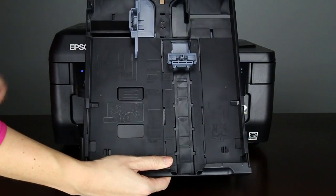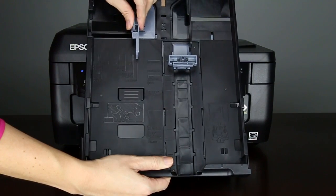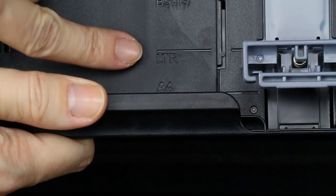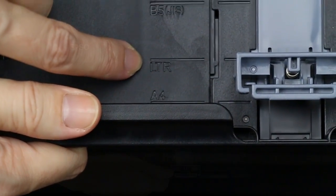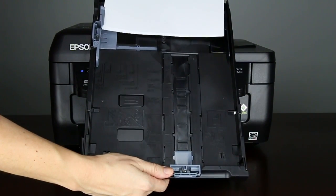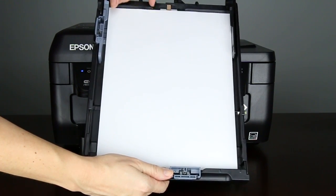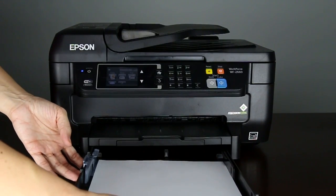Pull the paper cassette out of the printer and expand the edge guides. Make sure the arrow on the bottom of the guide points to the corresponding size of the paper you will load. Insert the paper in the cassette and slide the guides against the edges of the paper if necessary. Insert the paper cassette into the printer.